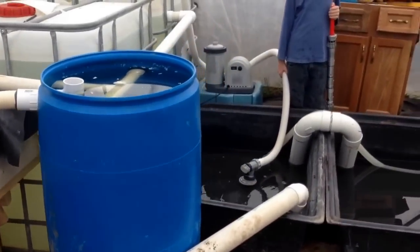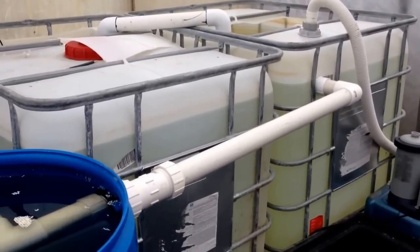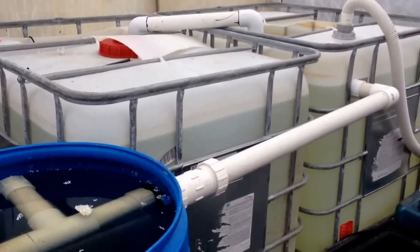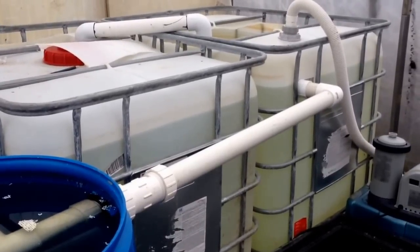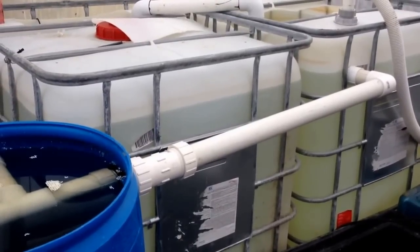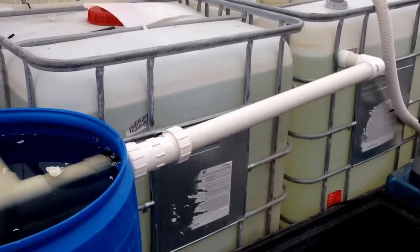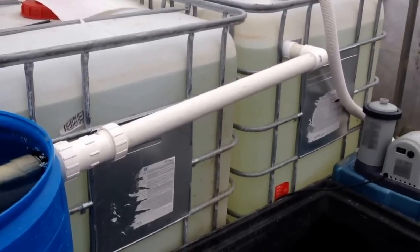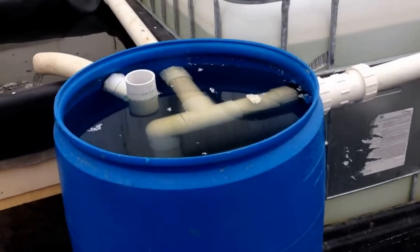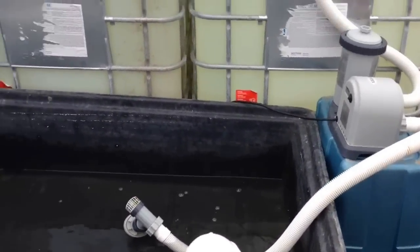Currently we've got 40 comet goldfish in there — can't beat the price at 26 cents a piece — but it's going to be a grow tank for tilapia, which I have on order. For equipment cost, I kept watching Kijiji and found a guy looking for tanks. As it turned out he decided not to continue, so I got both tanks plus a brand new above-ground pool pump and this barrel, which he had semi set up as a swirl filter, for a hundred dollars — just a matter of picking them up.